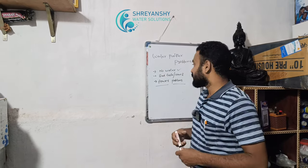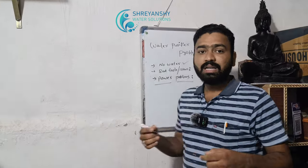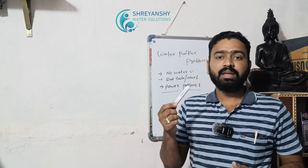We are going to talk about two videos in the description. We are going to talk about power problems in the rainy season. We are going to rectify that problem. First of all, we are going to talk about two electrical parts.